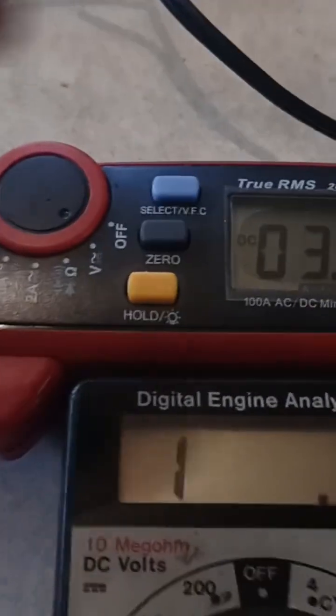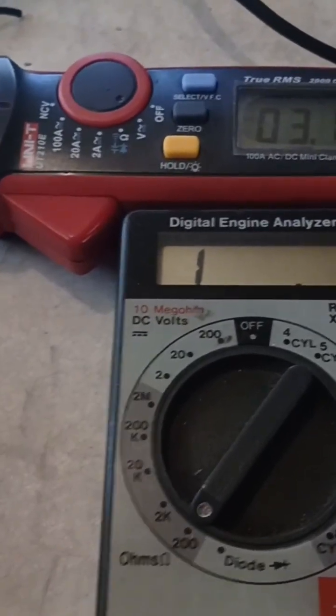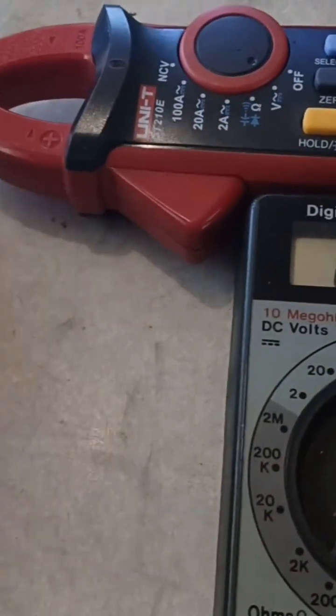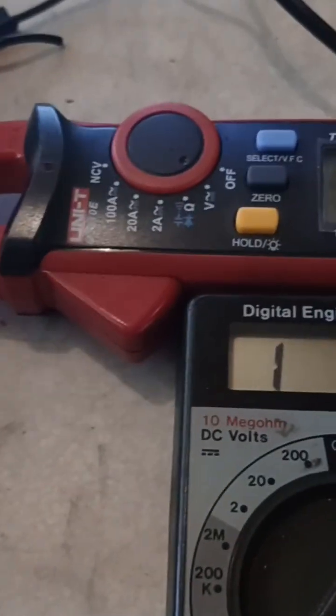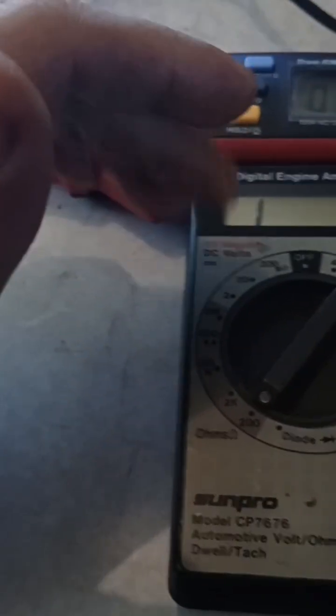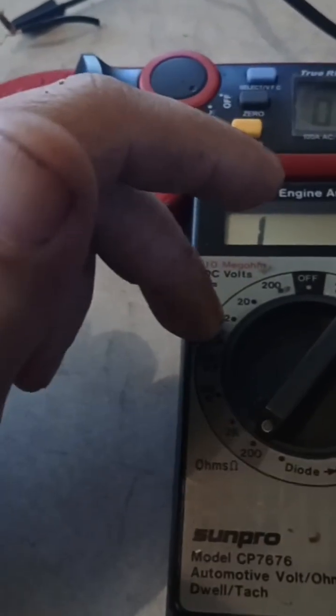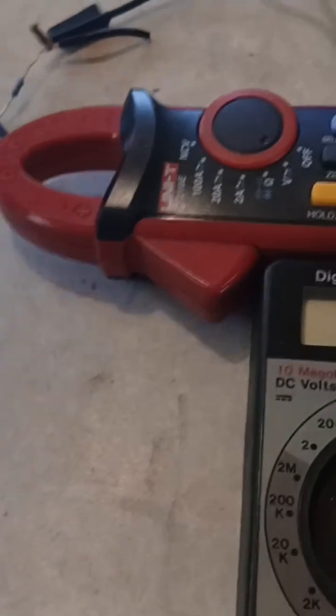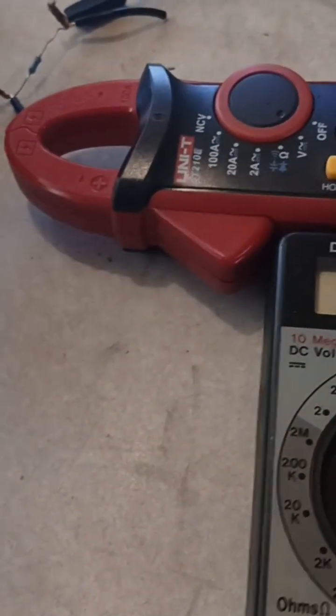We're starting out at 3.19 volts. That's part of what I learned today — that 3.19 is considered the source voltage being sourced from this meter. That's the amount of voltage it's putting out, the source voltage, and that will tie into the video a little bit later.